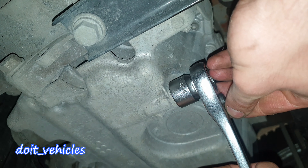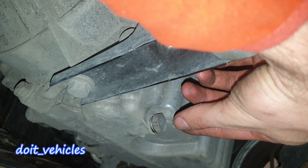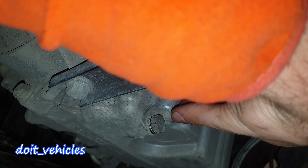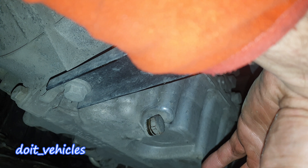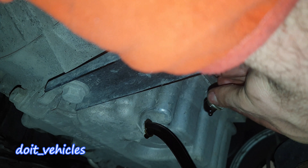With a 19mm socket, undo the drain bolt. The recipient is right under it, and coming from this angle you can avoid getting oil on your fingers. Another technique is to apply pressure on the bolt while undoing it — that way you won't have any surprise of oil getting spilled. When you realize it is not opening anymore, you can just pull it and the oil will come out.